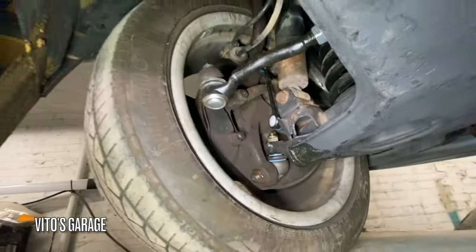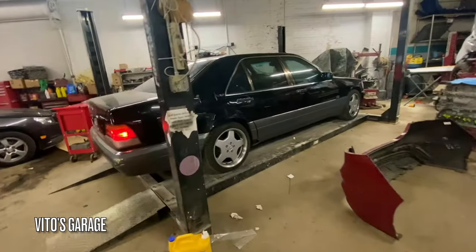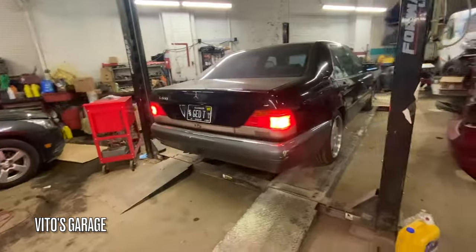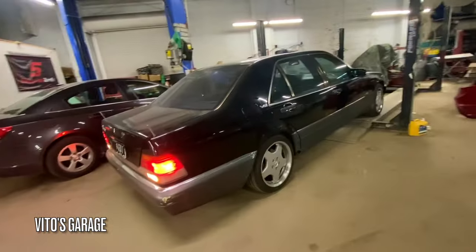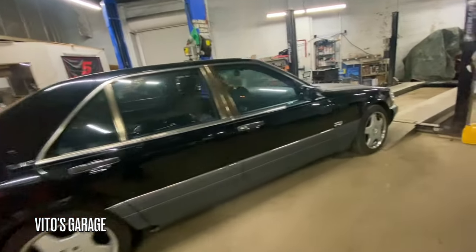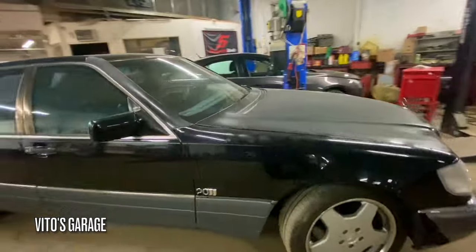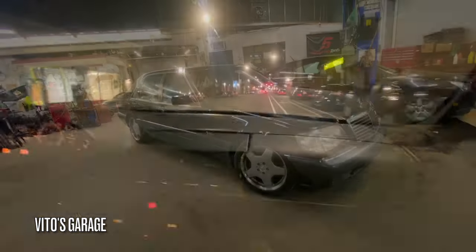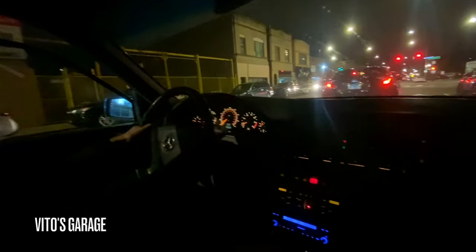Amazing - suspension is literally brand new. First test drive after the front suspension rebuild. Wow, I think she's gonna be amazing now.